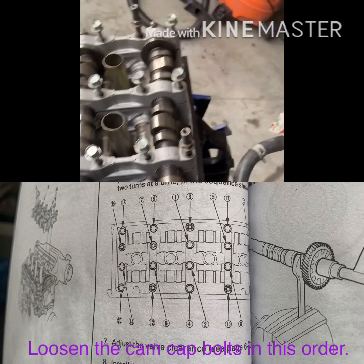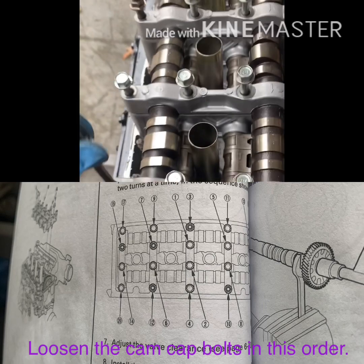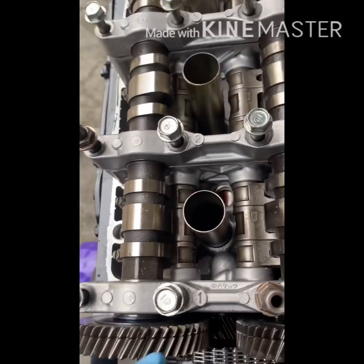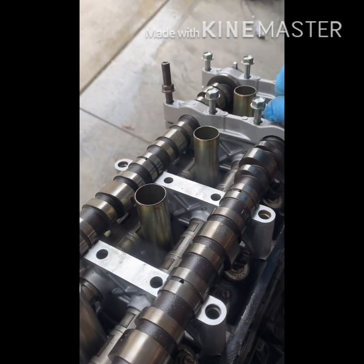I had to move the shell inside because it started sprinkling. So I've got all the cam cap bolts loose. If you see on there they have numbers — that's the sequence they go in: 1, 2, 3. It's pretty self-explanatory, you want to keep them in that order.